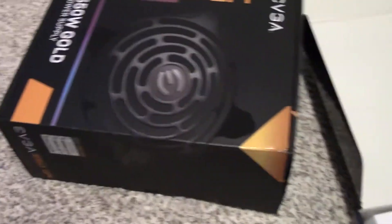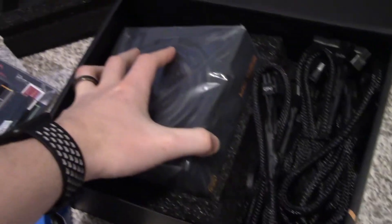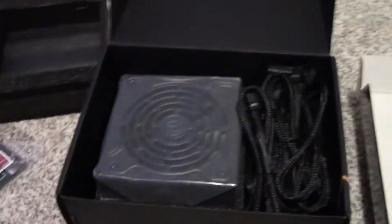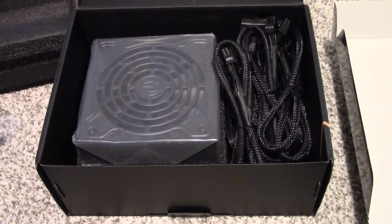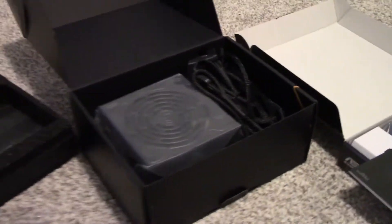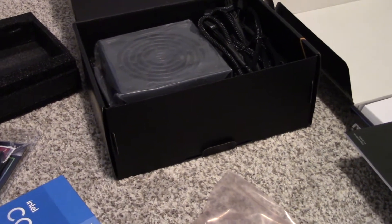I decided not to cheap out on a power supply. I got a 550-watt EVGA 80 Plus Gold power supply for about $60 or $70. I've cheaped out on power supplies before and regretted it. I wanted something 80 Plus Gold for the added efficiency because this thing is going to be running 24/7 — I don't want to waste wattage. So I went with a high-efficiency, fully modular 550-watt unit, which also gives plenty of upward mobility if I ever decide to add a graphics card.